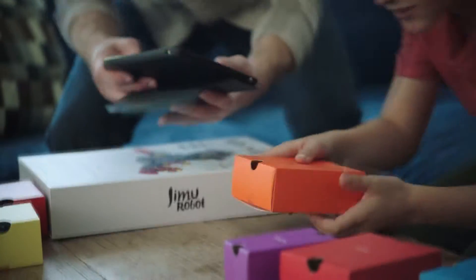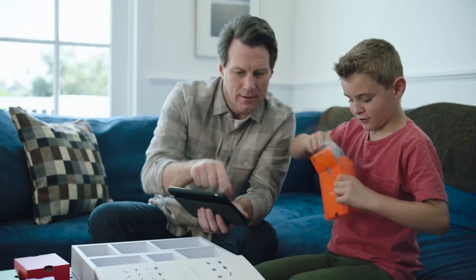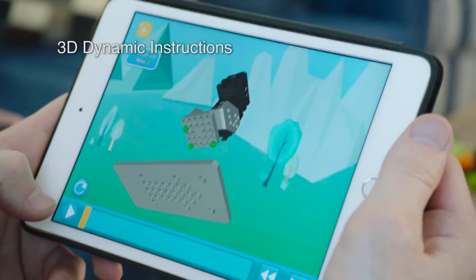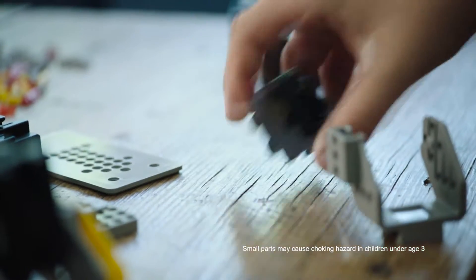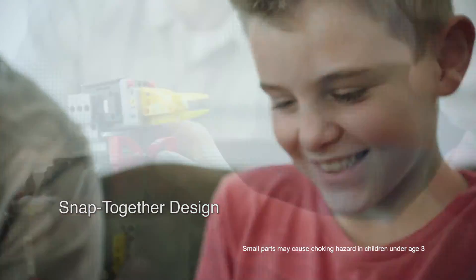Connect Jimu to your Bluetooth tablet or phone to control its movements and programming. The 3D dynamic instructions make assembly easy. The pieces snap together by hand, no tools required.